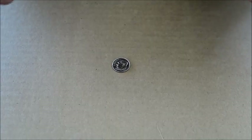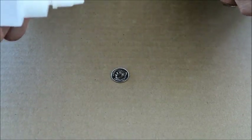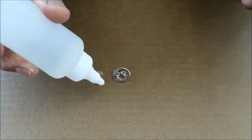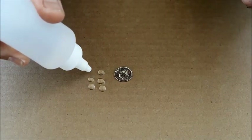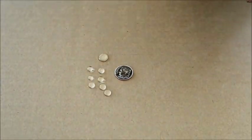Okay, so a quick experiment you can do with your crew is get a piece of cardboard. You don't need a dime. I'm using it for size and just put some drops of water on the cardboard and you will see that these droplets hold the surface tension of the water, and if we left it, those droplets would just stay there for even up to a half hour.